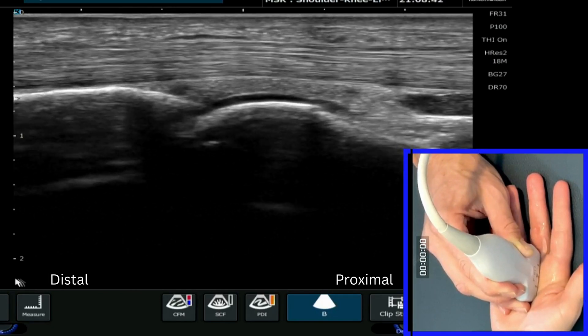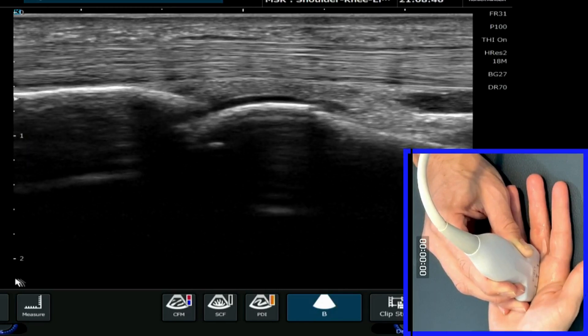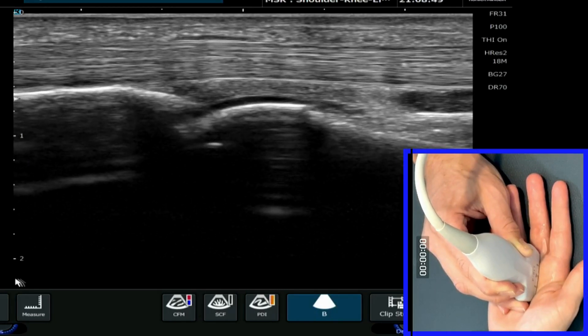If we just come up staying in long axis, a little bit more proximal, we'll then return to where we started — back over the MCP joint — where we've got the volar plate visible as well, and the A1 pulley.